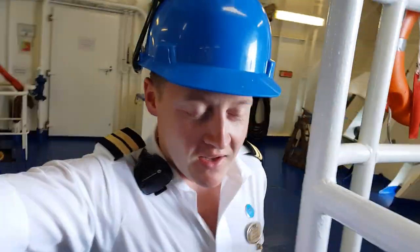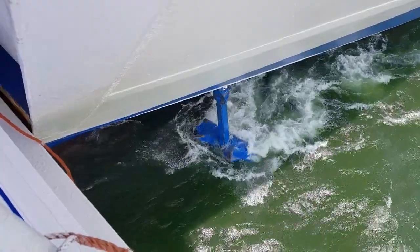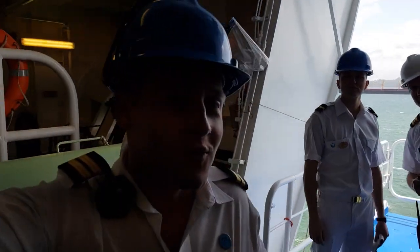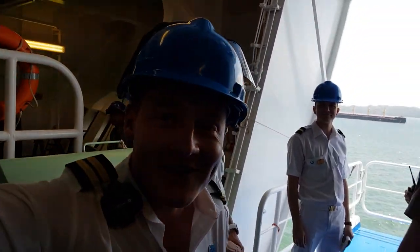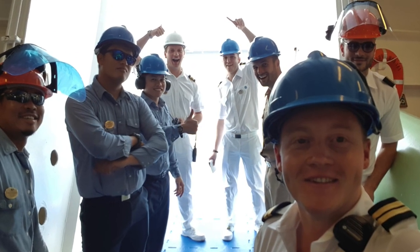We're down here on the forward mooring station. We've walked back the anchor to the water level. As you can see, the anchor is now lowered to the water level. We don't normally have this many officers here on the station, but everybody's here for familiarization and learning.